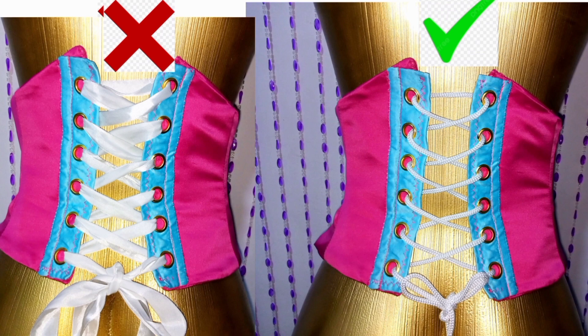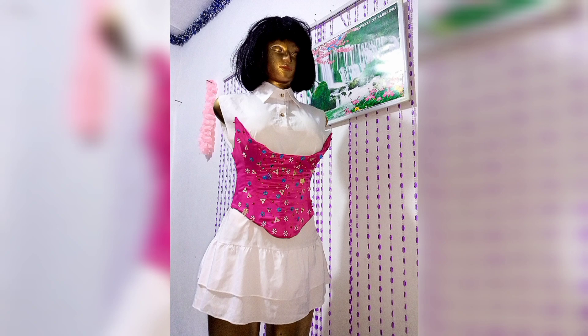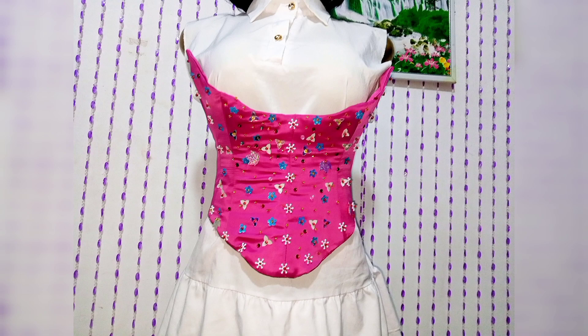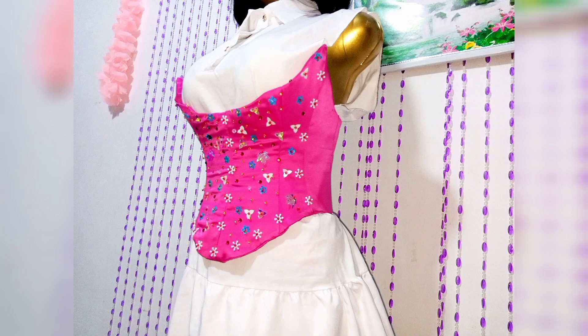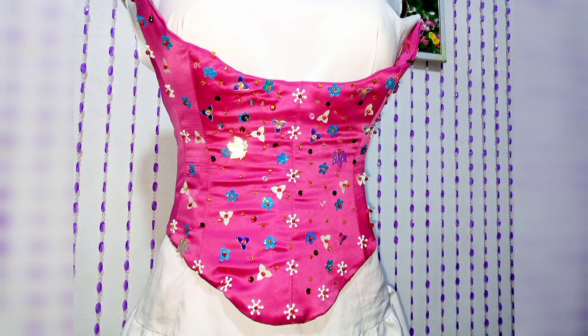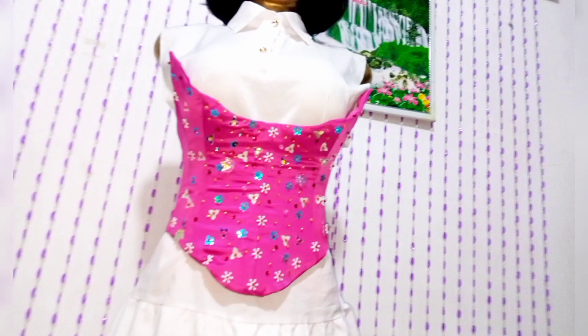This particular episode we shall be focusing on the corset, and in the next episode we shall be talking about the jumpsuit. All you need to do is subscribe and be part of this wonderful family. This whole episode will also include the beading part of the dress. I shall be taking you through step by step how to bead this particular beautiful apparel.